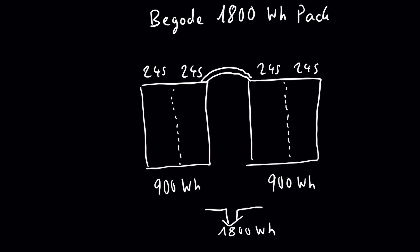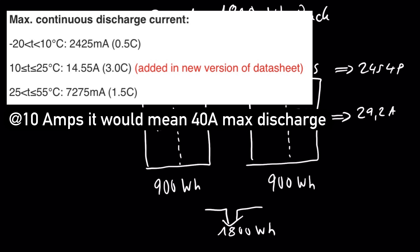How do they come up with 28 amps? It's simple: you have 24 batteries in series and four in parallel. Each parallel pack can give 7.3 amps according to LG's site — you can go up to around 10 amps in continuous optimal conditions, but it's not really recommended. So 7 amps times 4P gives you 28 amps, which is around 2,800 watts. The nominal power of all of those wheels is around 2,000 to 2,500 watts, so even at nominal power they're already pushing close to the battery limit.